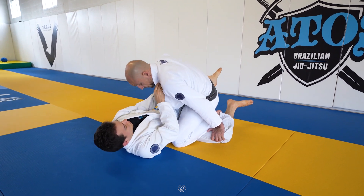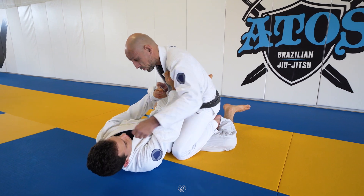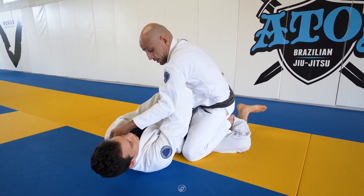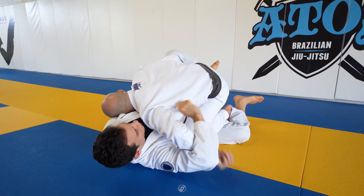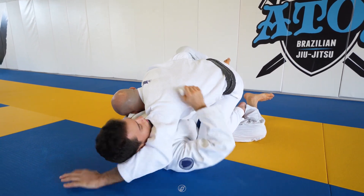Boom — he's stapled. He's gonna push, but you have this one under control. There are different ways of breaking this frame right here. You can go under, or you can go across it.